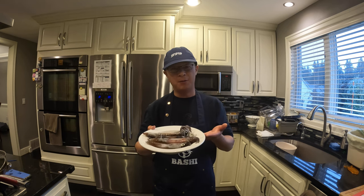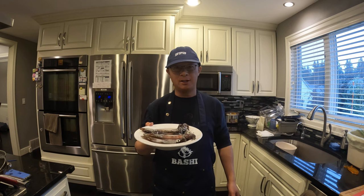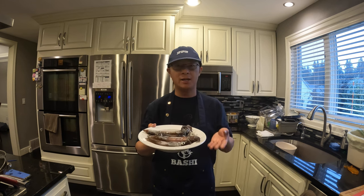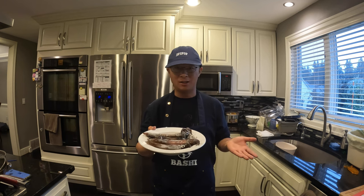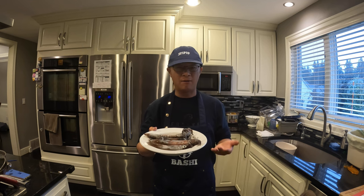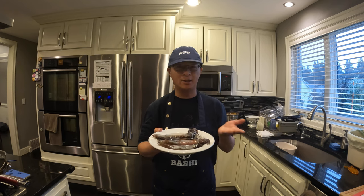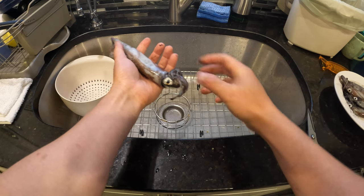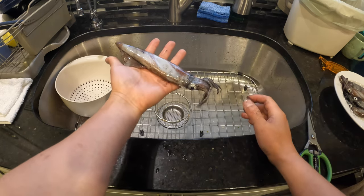Hey guys, I'm back at home now. I'm going to cook some of the squid we caught this afternoon for dinner. Fresh squid is very simple to cook and they are sweet — very good for eating. My son loves it a lot; actually, everyone in my family likes it. So let's show you how to clean and cook it right now.